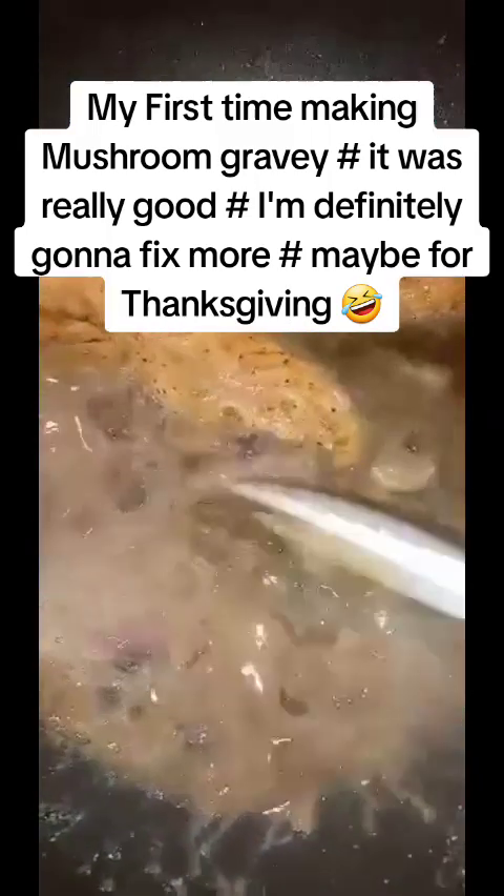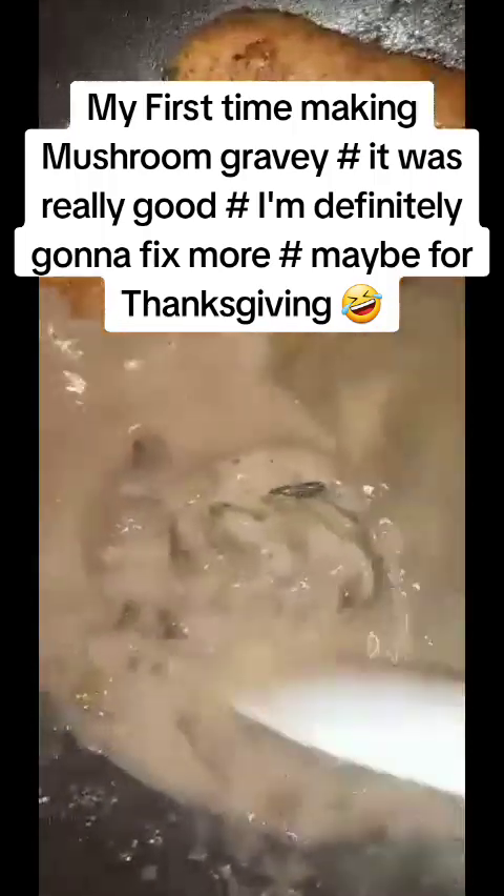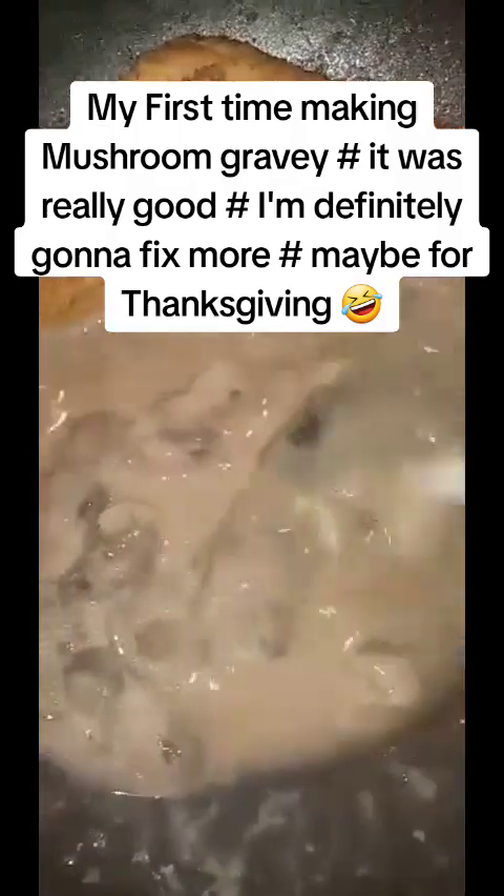I had to turn it down low, so I turned it up because I had it simmering while it was frying. I didn't want it to get stuck, but see how it's creating its own gravy.